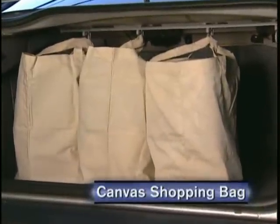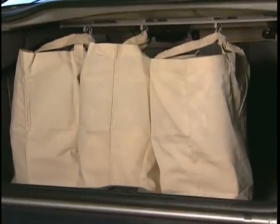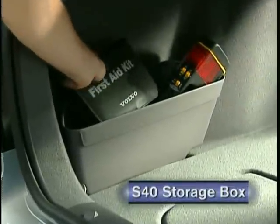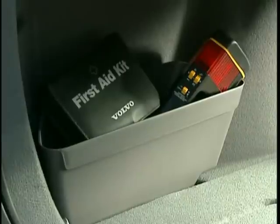Volvo's reusable canvas shopping bag is tough, good-looking, and perfectly sized for the bag holders. Designed especially for the S40, this handy storage box installs just behind the wheel arch in the trunk. It's a great solution for carrying smaller items.